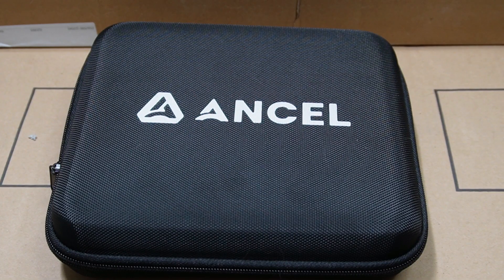Today I have the ANCEL DS200. This is a very powerful diagnostic machine. With the ANCEL DS200 you can diagnose four main systems: the engine, transmission, ABS braking system, and SRS airbag system.